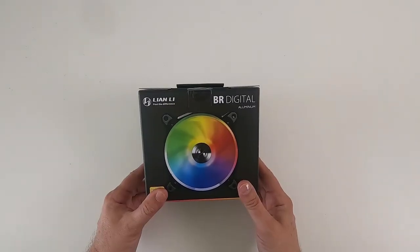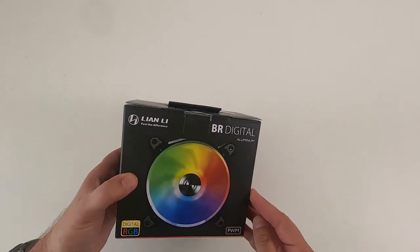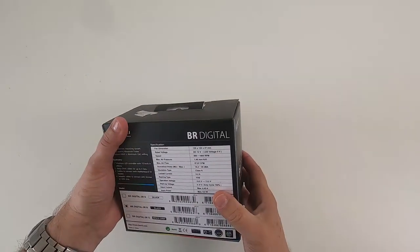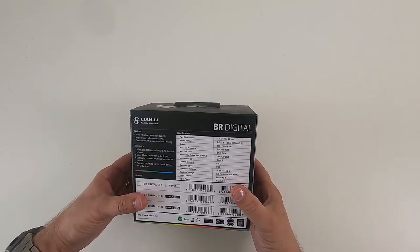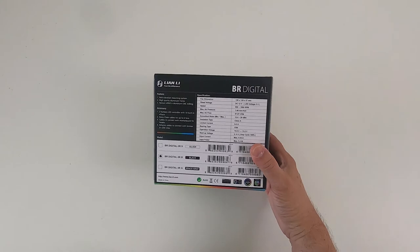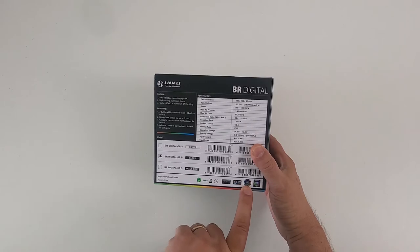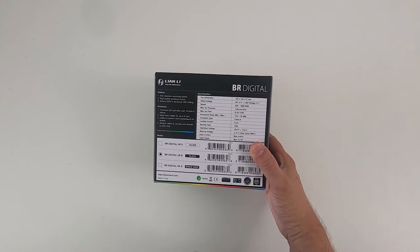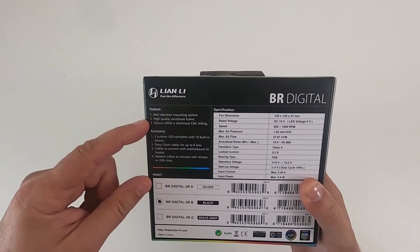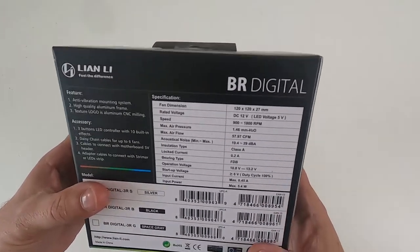Hello, this is an unboxing of the Lianne Lee BRDigital aluminium fans, RGB PWM fans. They are 120mm, these are the BRDigital 3RB flavour. They are compatible with ASRock Polychrome Sync, MSI Mystic Light, ASUS Aura and Gigabyte RGB. They have an anti-vibration mounting system, aluminium frame, and the texture logo is aluminium CNC milled — so how lovely is that?